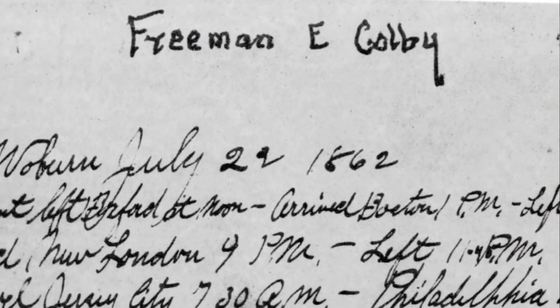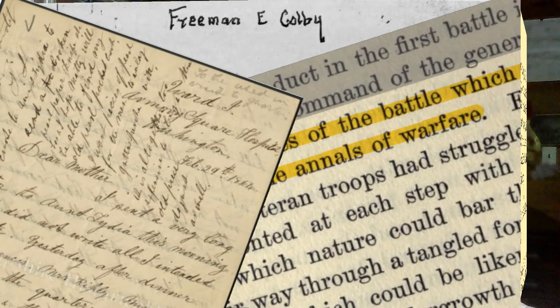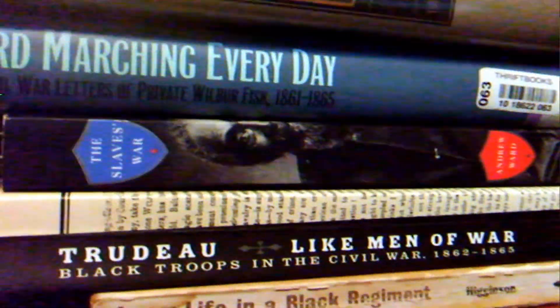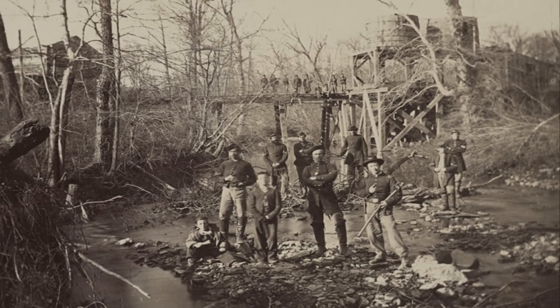It all starts with a diary, or a letter, or better yet, dozens or even hundreds of eyewitness accounts. These are primary sources, and the more voices we have, the better. I also read every book I can find on the subject, and I collect hundreds of primary source images.